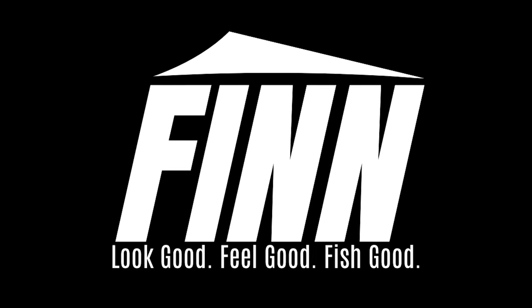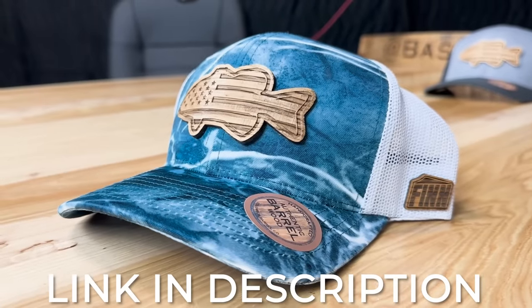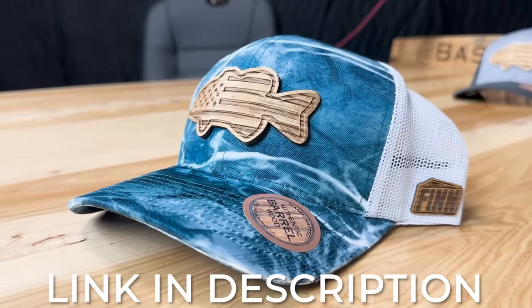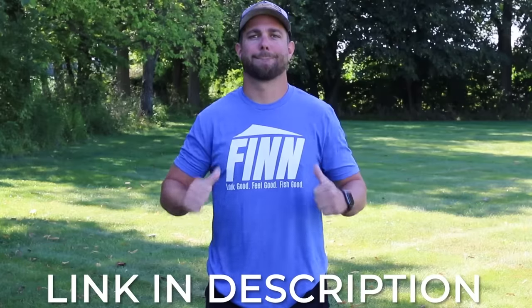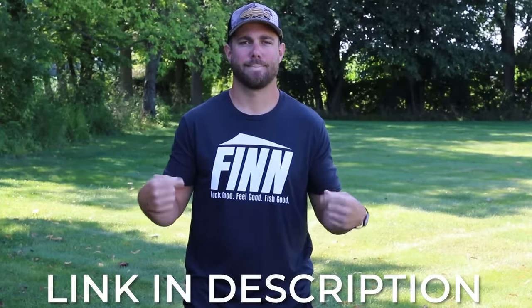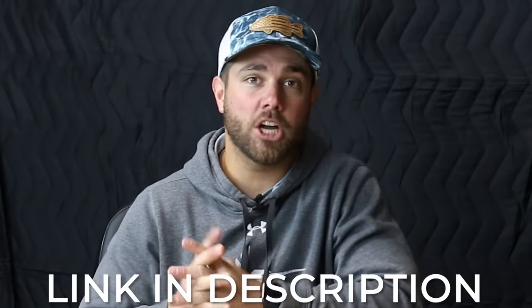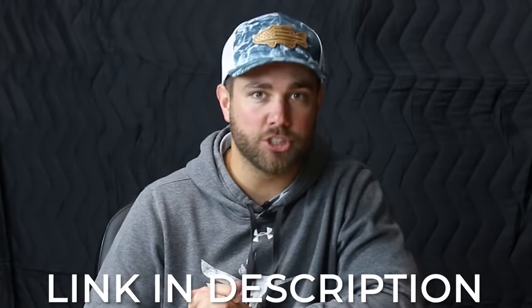This video is brought to you by my fishing apparel business, Fin Fishing. Right now I'm running a sale on some of my bass hats and t-shirts — you can get them for 20% off. I'll leave a link down below in the description. It's a huge help to keep the Bass Fishing HQ channel going.